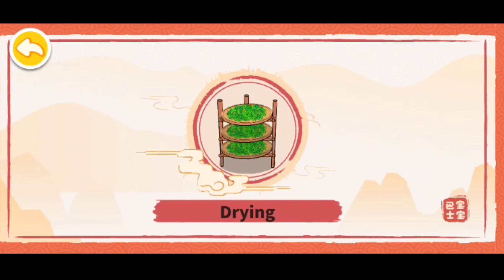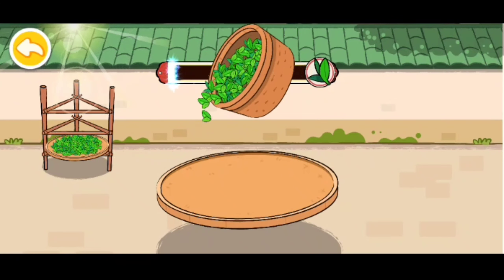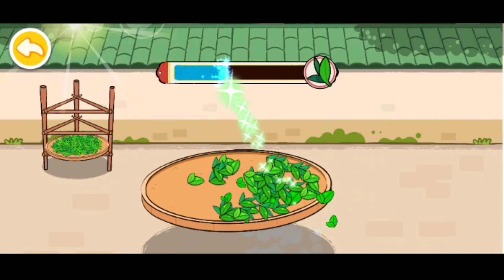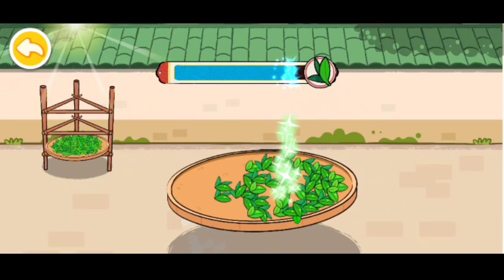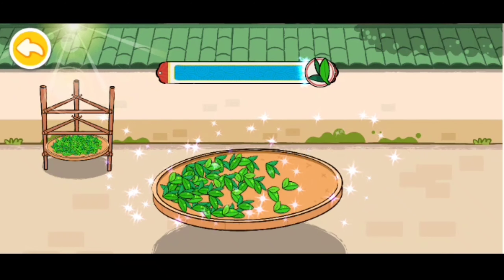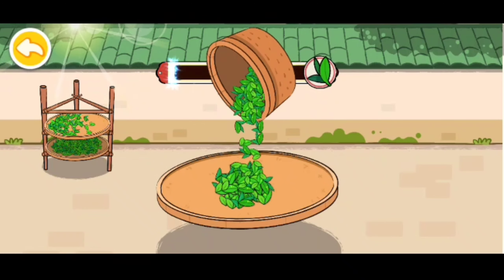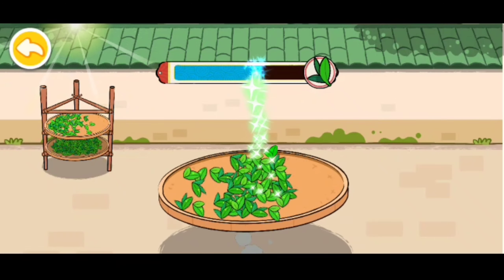Drying. Spread the tea leaves that have been picked on the bamboo tray. Shake the bamboo tray to spread out the tea leaves. The tea leaves are gradually drying up under the sun. Drying the tea in the sun to remove excess moisture from the leaves.